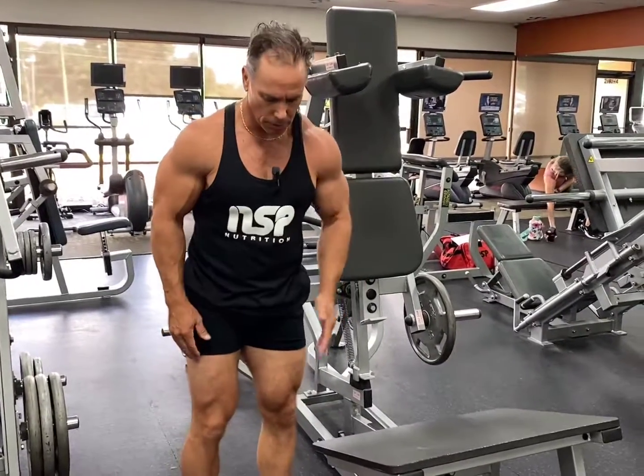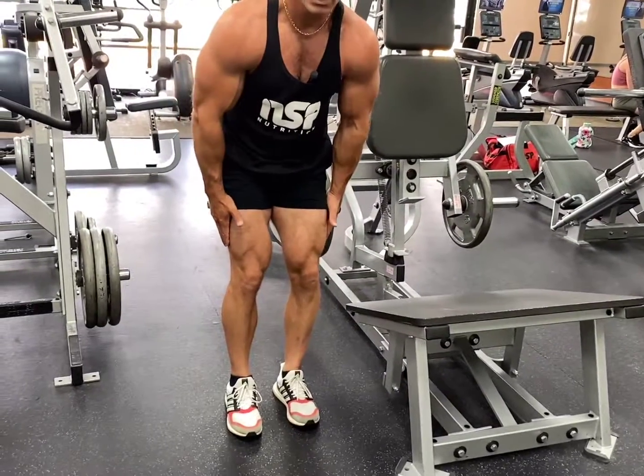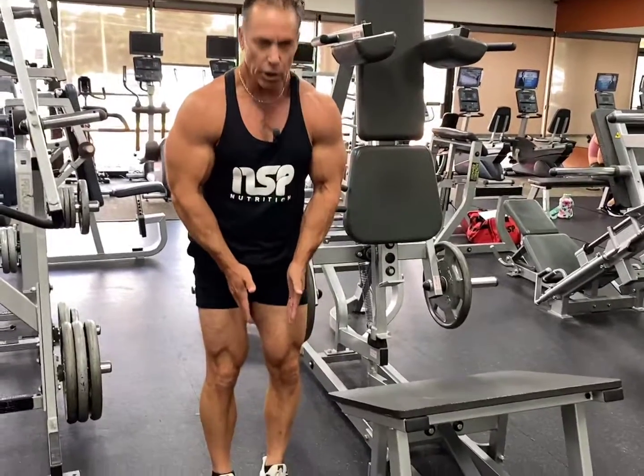This is the Hammer V Squat and we're going to do what's called a narrow stance, which helps work the outer part of the quads. With the foot position, you want your toes to be fairly straight so the knees and toes are in alignment.